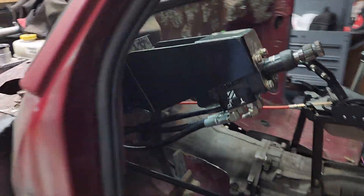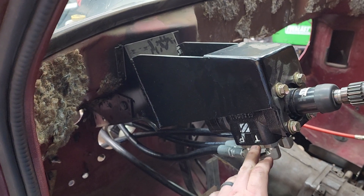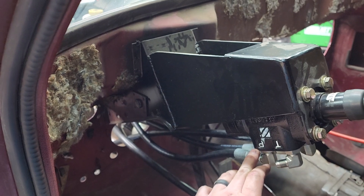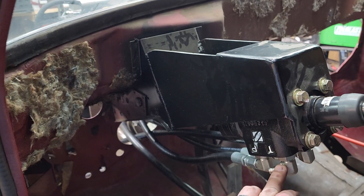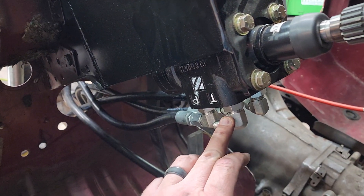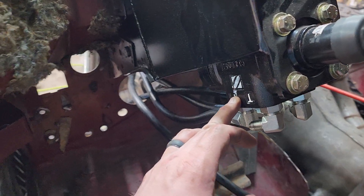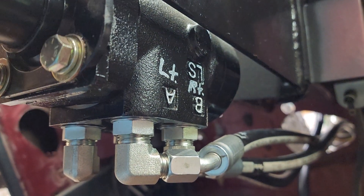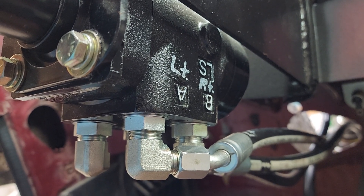We start here with an orbital valve. The orbital valve has steering input from the steering wheel — this has a removable one. Just run through a few technical things the way it's labeled: this is upside down, so tank and pressure, T and P. Tank is return to tank, or in this case we're returning to the cooler. Pressure is our input pressure coming to the orbital valve. And then over here we've got A and B ports — A port steers left, B port steers right.